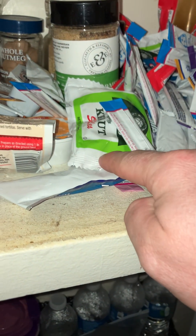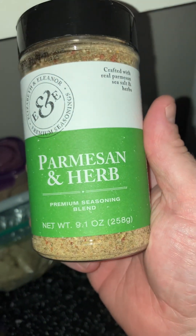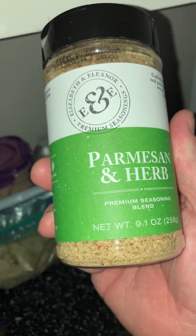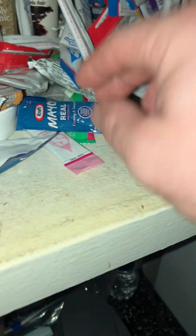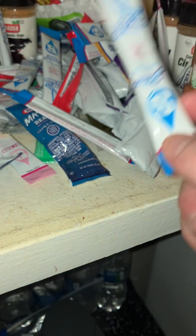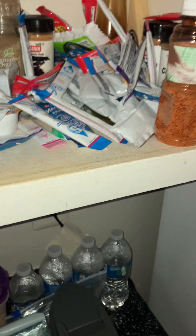A bunch of drink packets, some more sauerkraut from Sam's, and also this — some herb. And a bunch of mayo, sauerkraut, drink packets, blue raspberry Starburst, cherry jelly bellies, stuff like that.